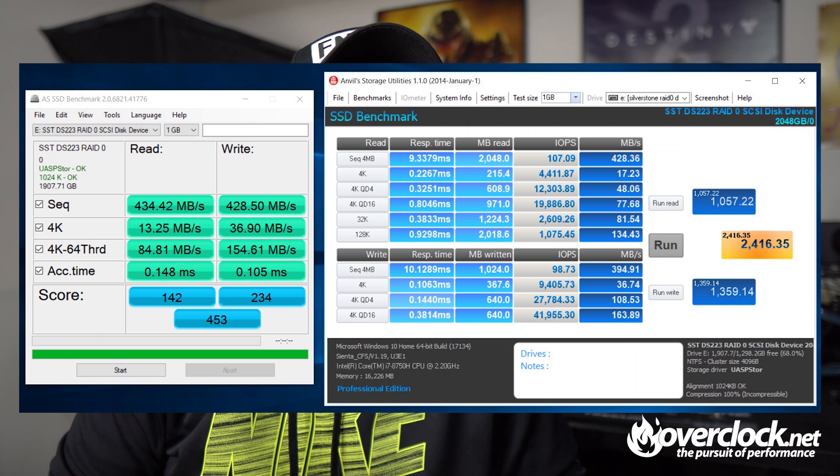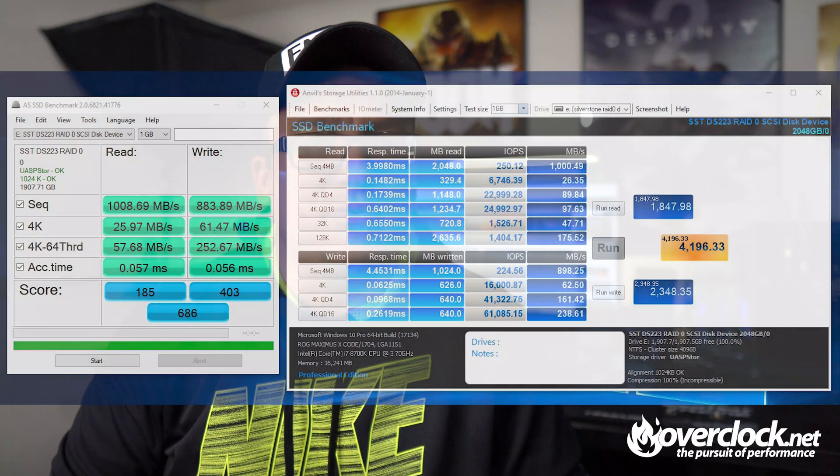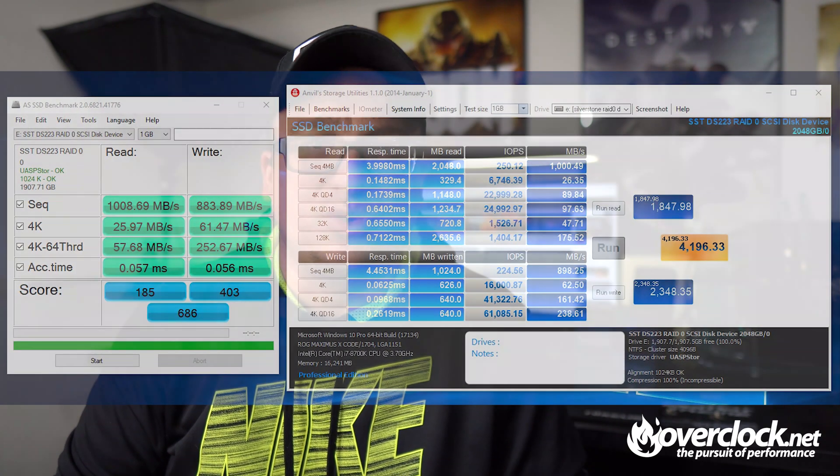Keep in mind that USB 3.1 Gen 2 isn't so common. I plugged the USB-C connection into my Acer Predator Helios 300 laptop expecting over 1,000 megabyte reads and writes — wrong. I was getting about 430 megabyte reads and writes. Come to find out, the Type-C port on that laptop is only USB 3.1 Gen 1, which tops at about 5 gigabits per second, or about 625 megabytes per second. Thankfully, the test bench — an 8700K on an Asus Z370 Maximus — does have USB 3.1 Gen 2 Type-C, as well as Type-A ports via the rear I/O. This fared much better, with 1,008 megabyte reads and 884 megabyte writes in AS SSD and Anvil storage utilities. So it is possible to break 1,000 megabyte reads via an external enclosure.